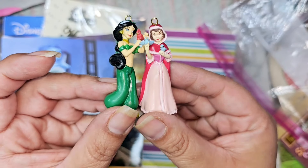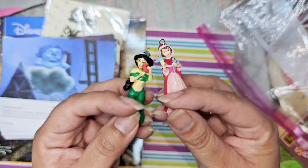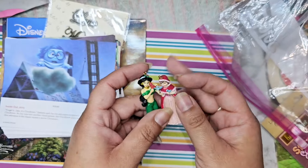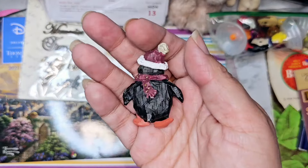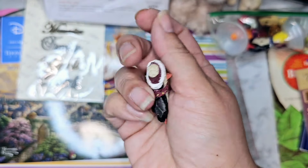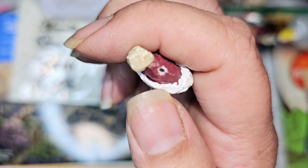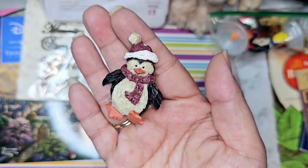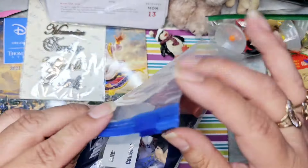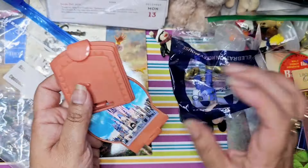Oh look, there is Jasmine and Belle in here, and they have little Tweety birds with them — super cute. I wonder if these are ornaments or if they were made into ornaments. I'll definitely be putting a string through and putting these on my Christmas tree. And here is that little penguin that I had initially seen when I was looking for the card — isn't he adorable? I can put an eye screw back in here, glue it down, and make him back into a little ornament for my tree.